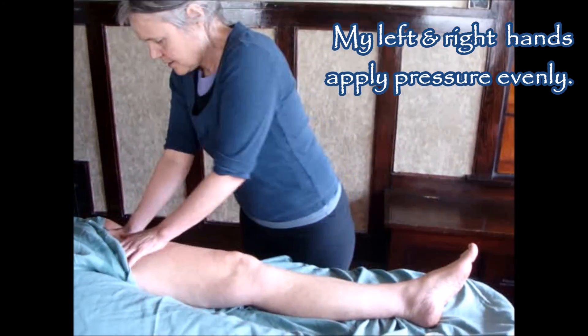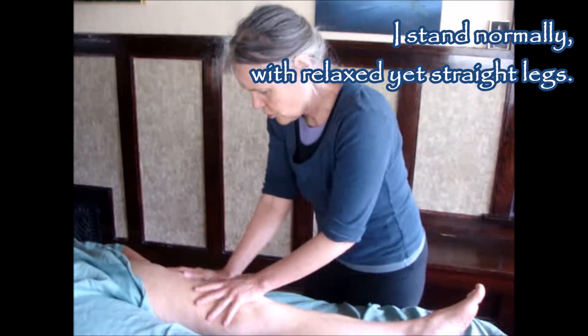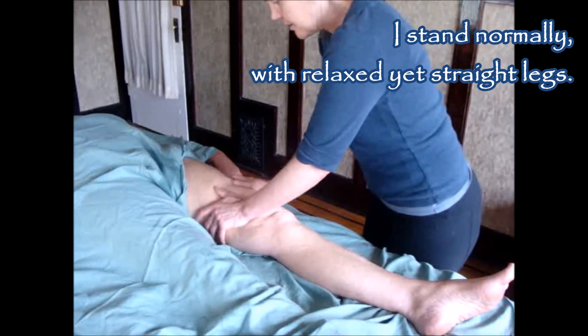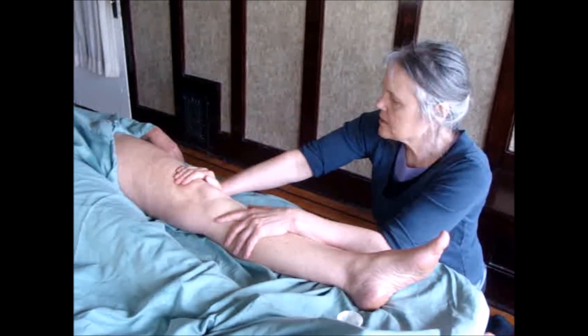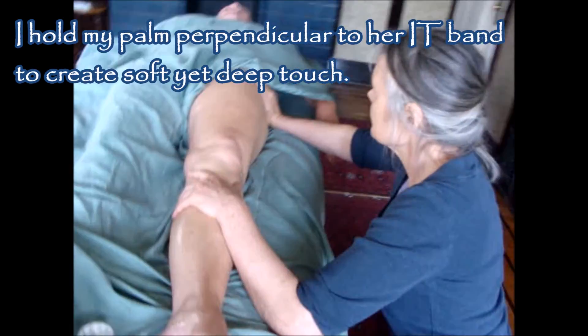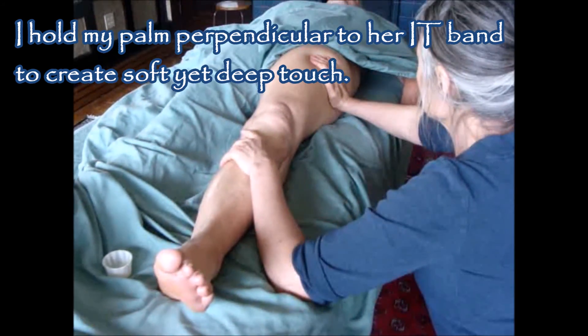When I get to the knee, I'm going to bridge, holding one hand here, bridge back up to create a sense of continuity. Then long strokes. This is the same as I did on the back of the body — I'm doing long strokes up the IT band here from the knee to the hip.